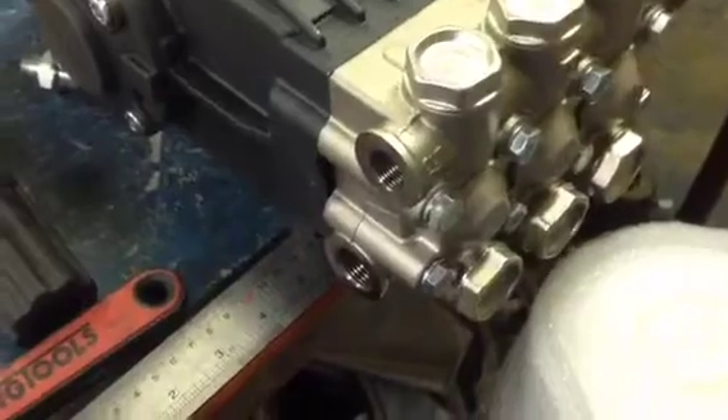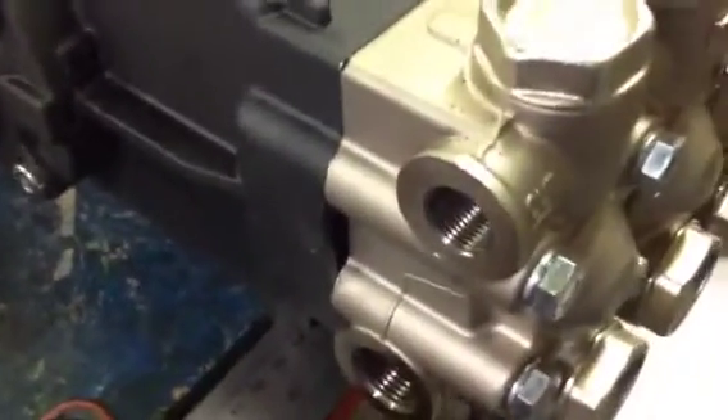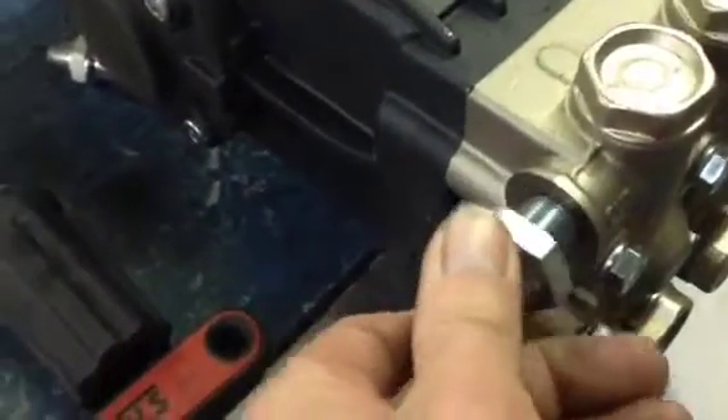We've now emptied the three ports — the filter's gone from the bottom housing, the unloader from the top, and we've taken the bung out on the other side of the pump head that we're going to be using as well. So the first thing we're going to do is put something stronger in for this unloader that makes it easier to use and take on and off.